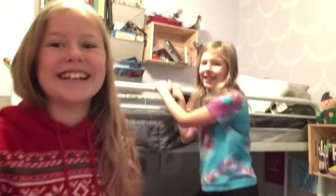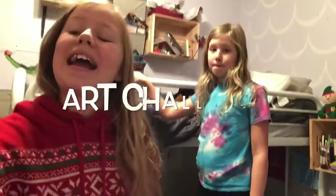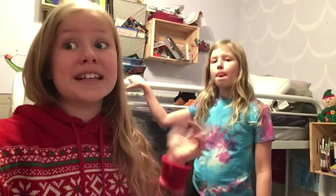Hey guys, it's Avery, it's Nia, and what time is it? It's 5 o'clock. Today we're going to do an art challenge. We're doing the same thing on her channel. If you don't know what it's called, it's called TNC.